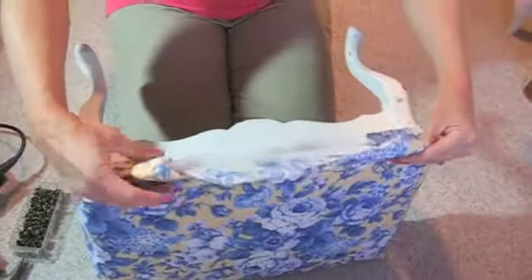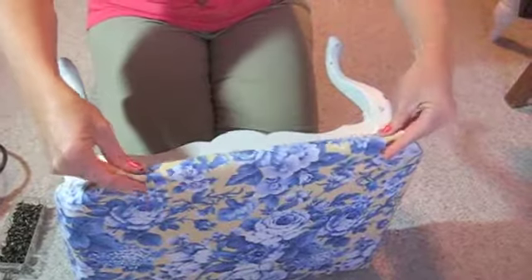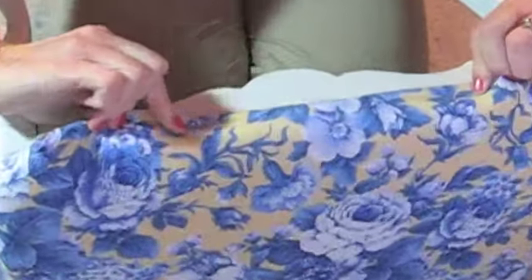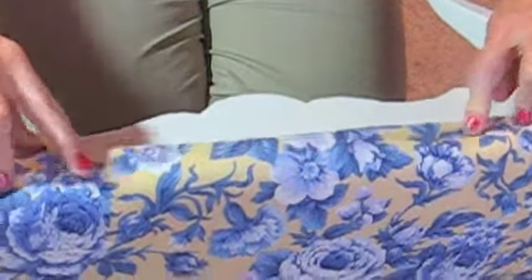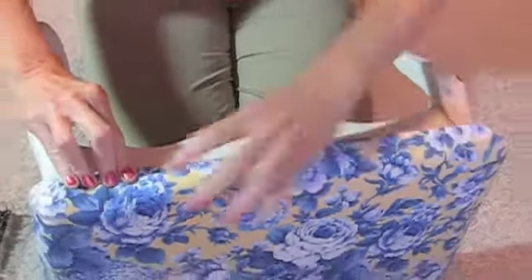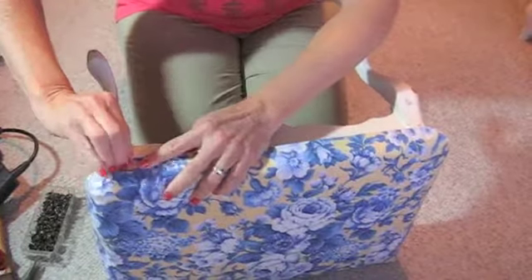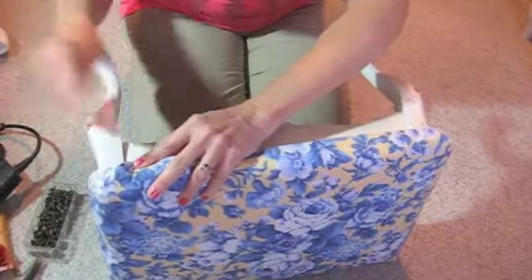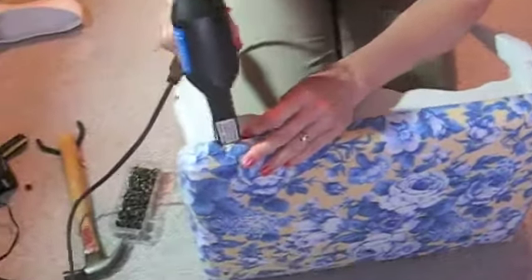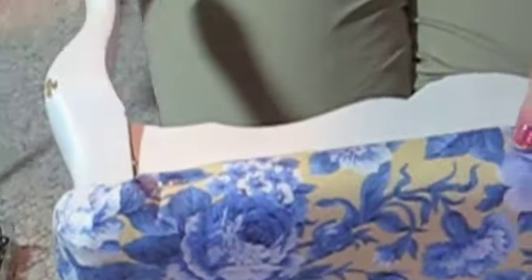Then you're just going to fold, fold, and tuck. One more fold. We're going to put three staples in here — one, two, three. These ones are temporary and I'll show you why in a minute.